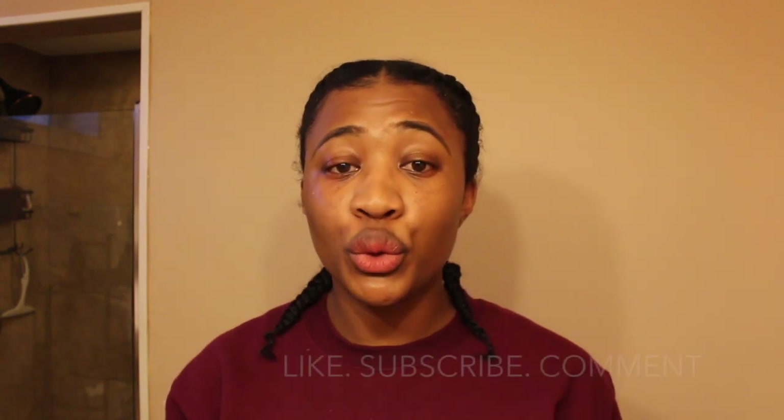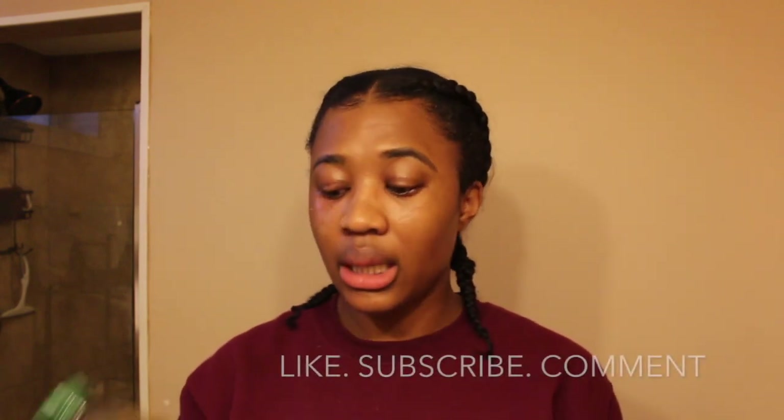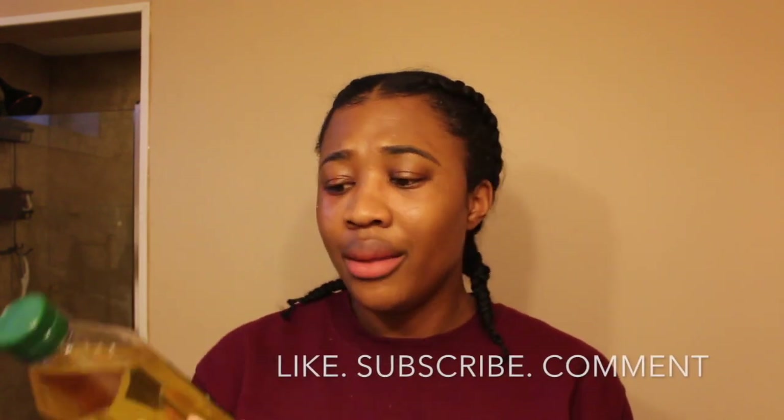Hey guys, Sydney Amani here, welcome back to my channel. Today I'm going to be showing you guys how I removed my mink eyelashes.